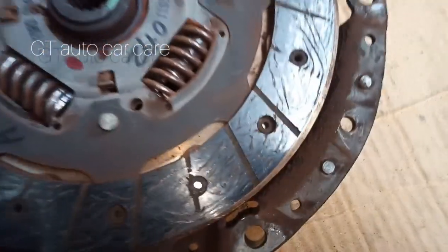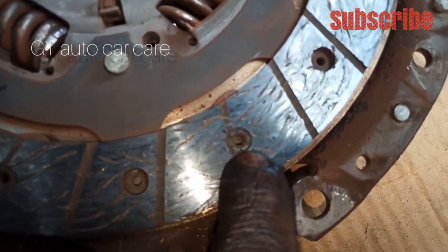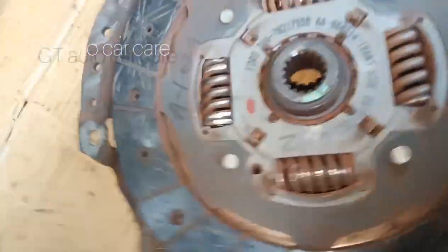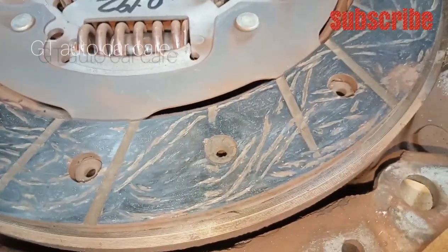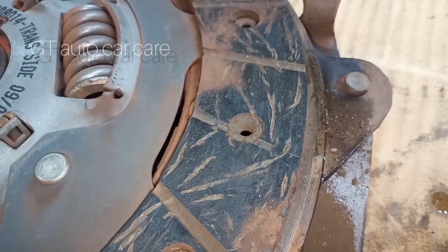At the moment, we are at the end of the day. The clutch is full of it. This is the right thing to do in a condition.